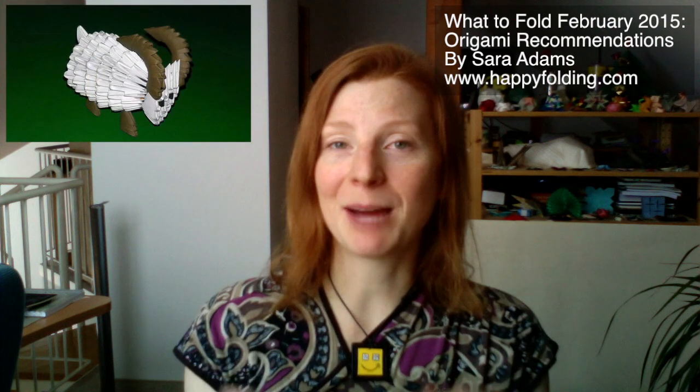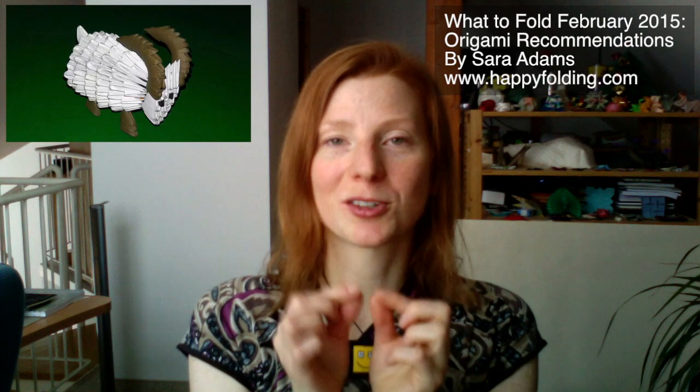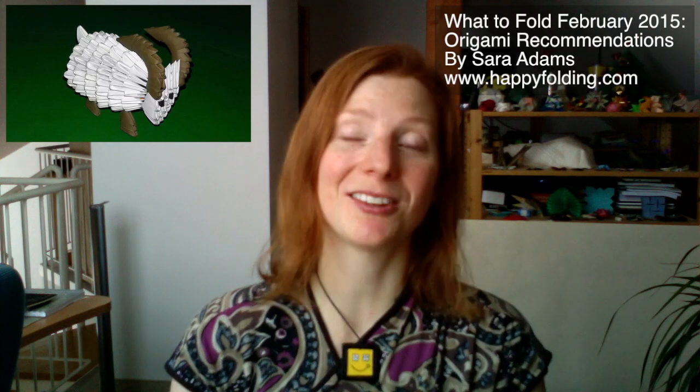And then, for something totally different, from Vershi Gora, there's a tutorial for what they call 3D origami, where you fold these small triangle modules and then put them together. You might enjoy that kind of origami, so I did want to suggest that too.